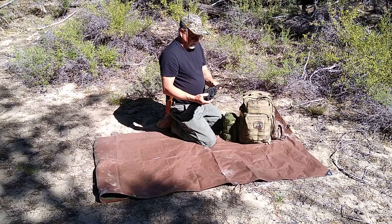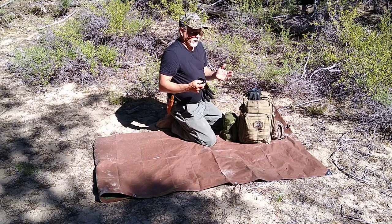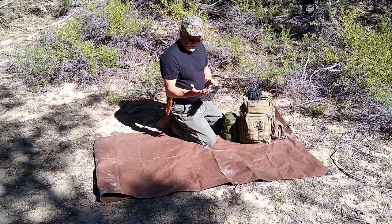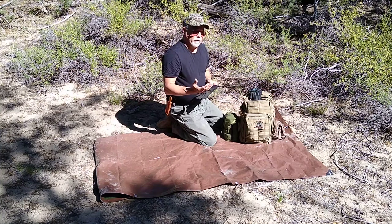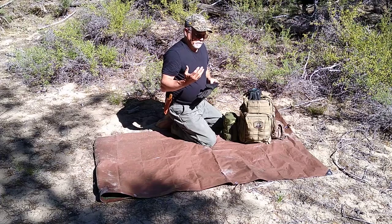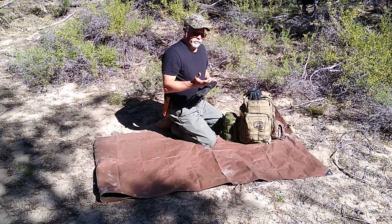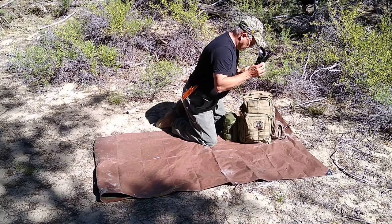These are mechanics gloves. When you're out in the woods setting up camp, collecting firewood, or just working around camp in general, you need to protect your hands. Any injuries you get while you're out in the woods — especially if you're lost and out for an extended period of time — you want to protect yourself and avoid injury. That's what these are good for.